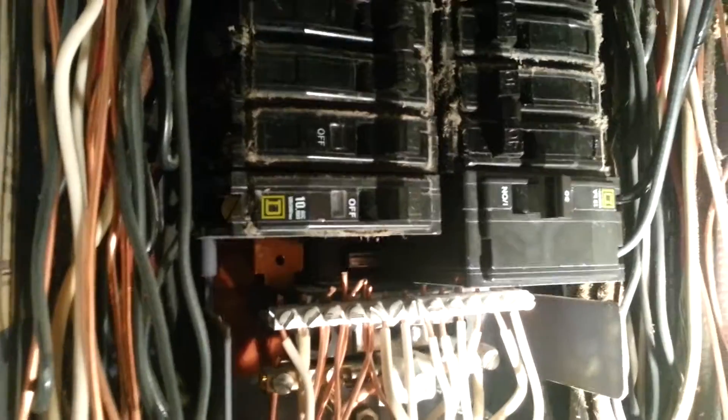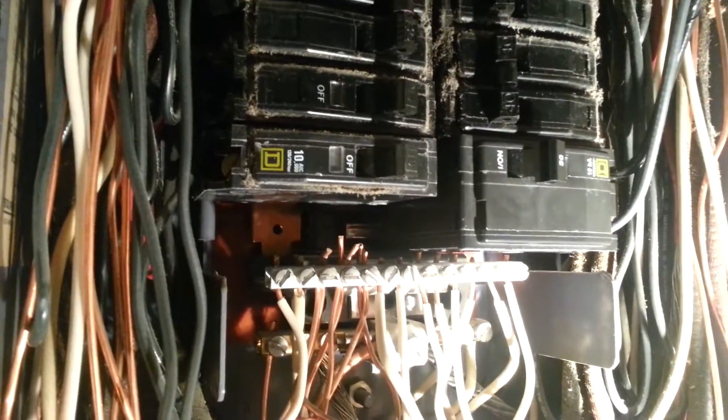Okay, it snaps in the back, it snaps in on the bus bars, and there you have it. We'll just tidy up the wires and turn it back on, test power to it. That's a Square D, QO type breaker.